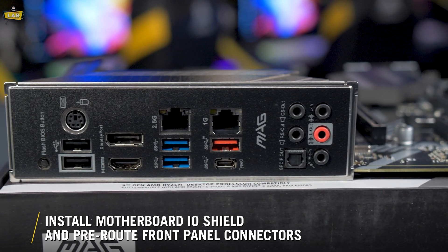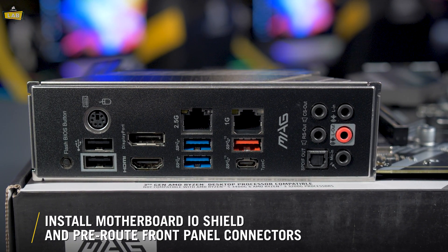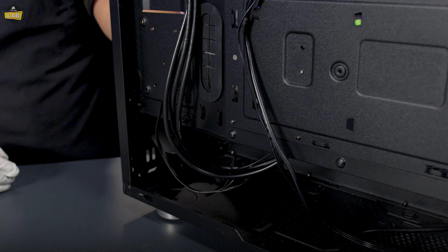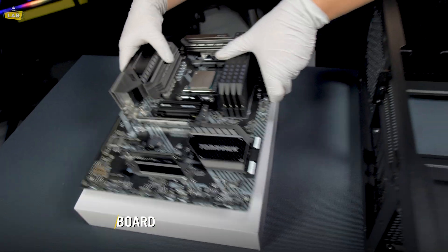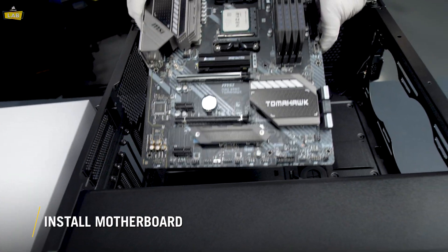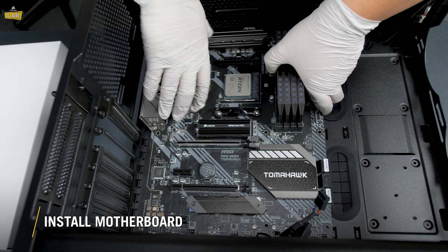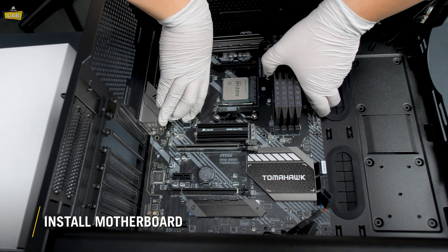We'll also prep our case by installing the I/O shield — ours is already integrated. Then pre-route some of our cables like our front I/O, depending on where it is on the motherboard. Next, we'll be installing our motherboard, lining up the holes with the pre-installed motherboard standoffs, and checking to make sure our rear I/O matches with the cutouts on our I/O shield.